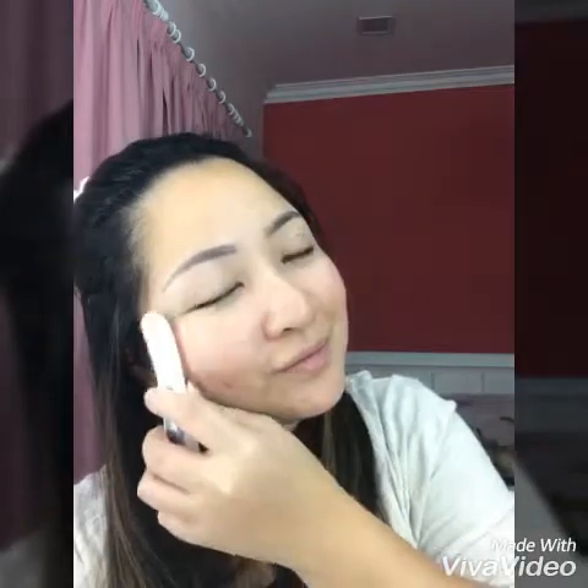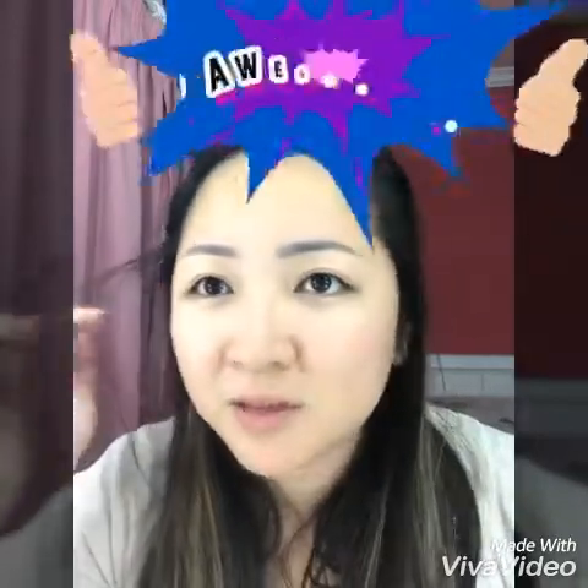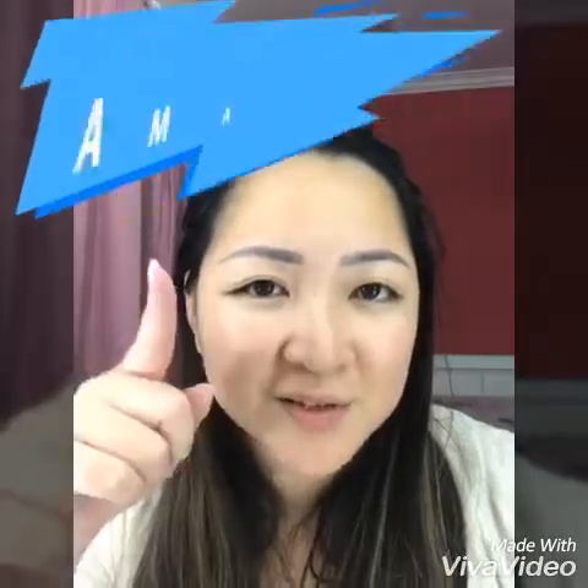I'm also going to use this LED light. I can feel it on my face. It actually does make my face look very lifted, so I like it. Imagine doing this every day — try it!